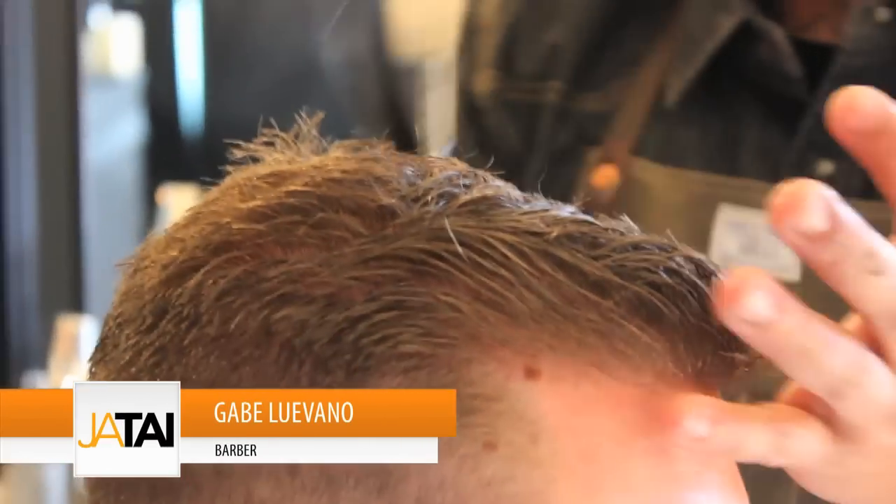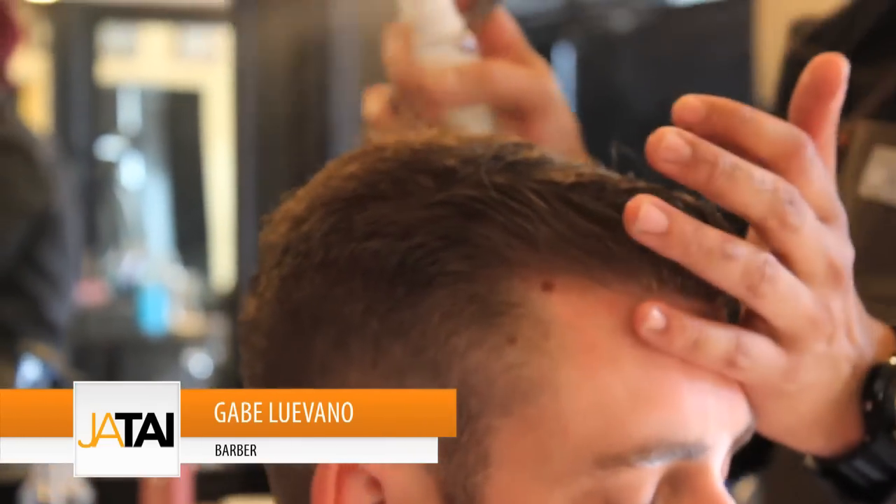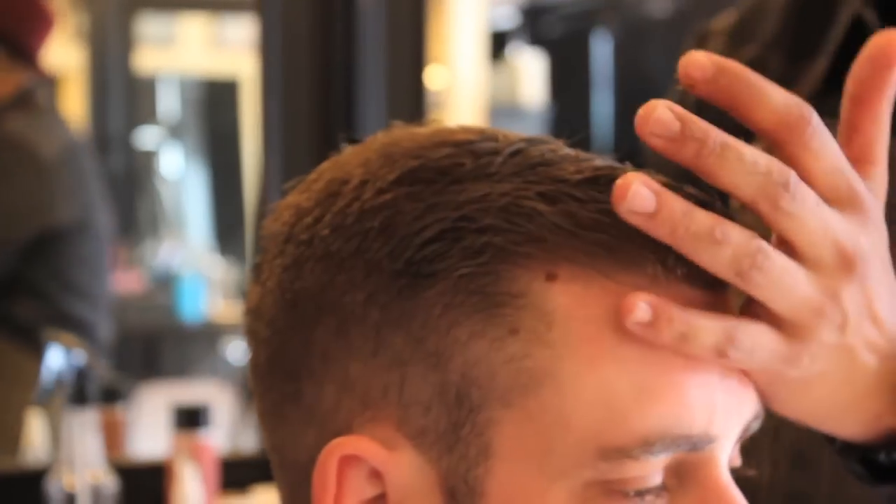So we're going to create the style of the haircut. You can just mist the hair with cutting solution, water, or even a light gel.